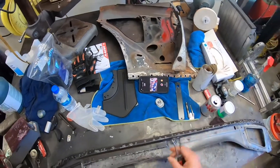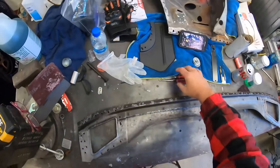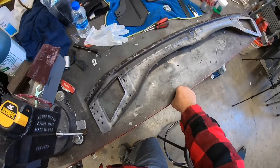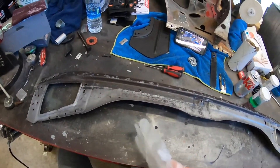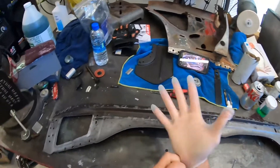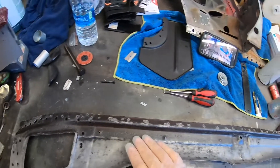All right, so here we go. I used Ospho on this panel to neutralize the rust, and it's been at least 48 hours. Here's what I want you to see — you can probably already see down in here it looks a little bit orange, so we're going to uncover that and see. What this does is it neutralizes the rust, but some of this is pretty deeply pitted.